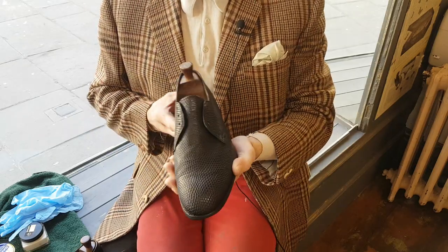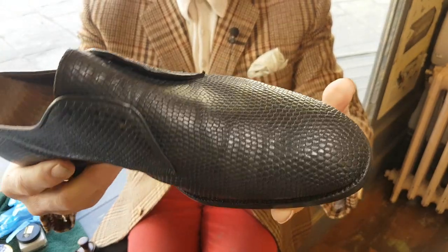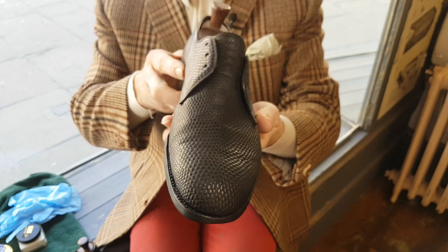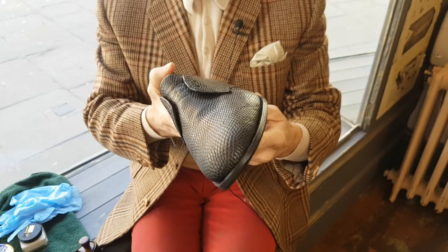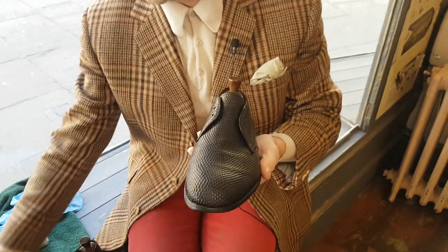Welcome back. I'm still at the moisturizing stage on these rather lovely lizard skins. It's been about two weeks since I made the first moisturizing film. They've been moisturized daily and they've had a quick rub, a quick buff. I'll just do that now.